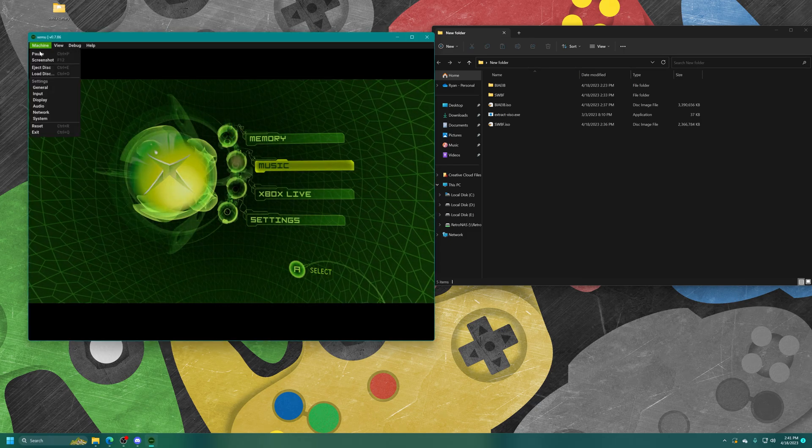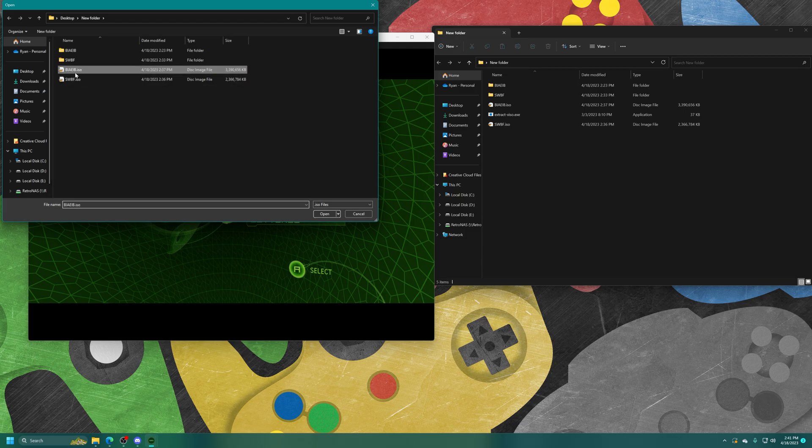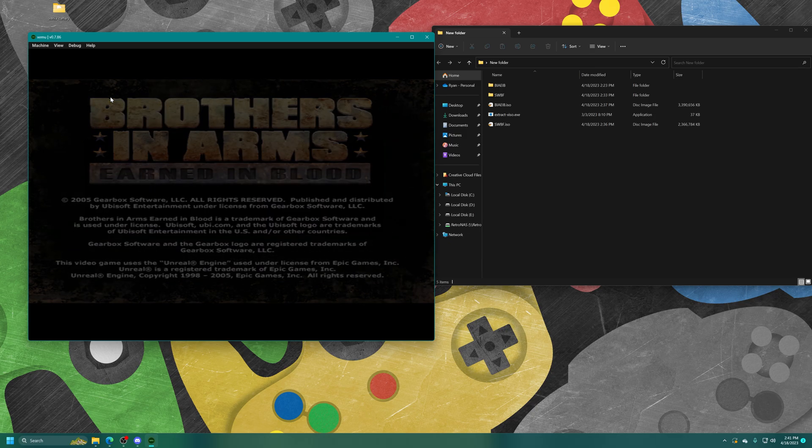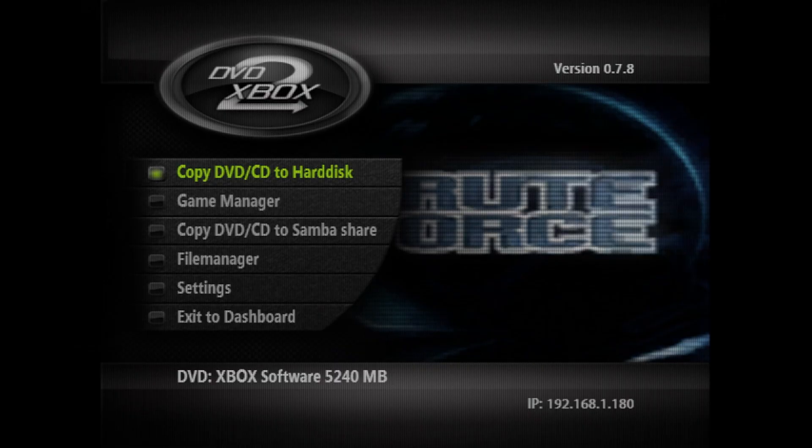Let's give Brothers in Arms a try as well — and there we go, Brothers in Arms: Earned in Blood. Very cool. Now that first method is going to be the easiest and most straightforward. But chances are you've been using DVD2Xbox to back up stuff for a long time to get it installed on your modded system. So if you're using DVD2Xbox, you could continue doing so.